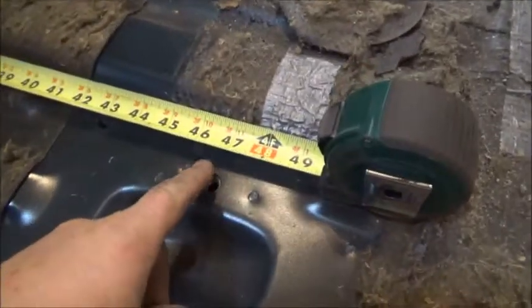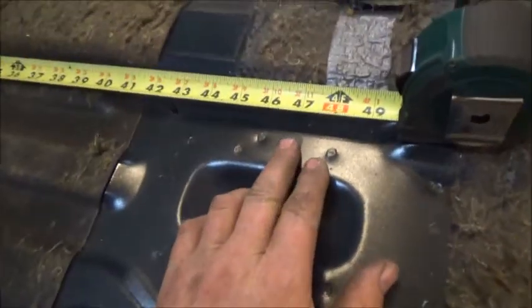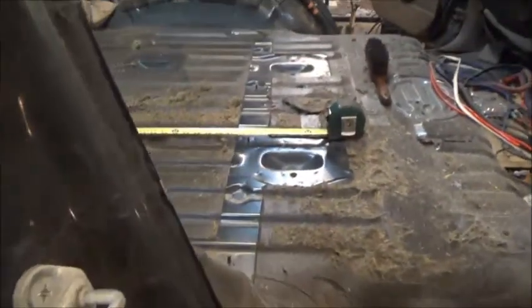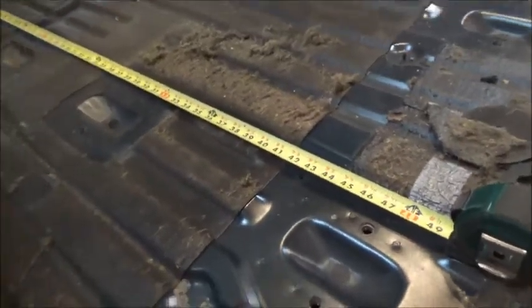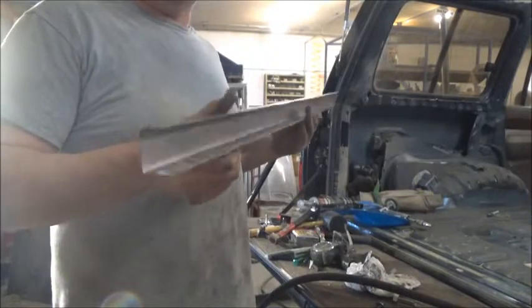Looking at the original seat mounts — I think those would be fantastic mounts for the cabinet. It would bring it right to about where the rust hole is, and it wouldn't get in the way of opening this door too much. The cabinet is around 15 to 18 inches, and I just folded up this little channel with three holes in it to bolt down to the original seat bracket.